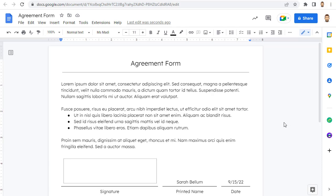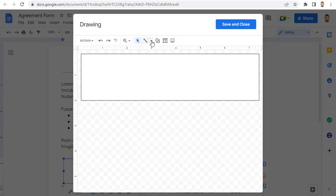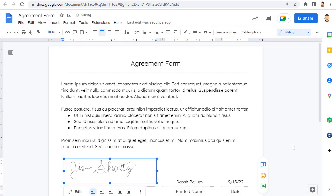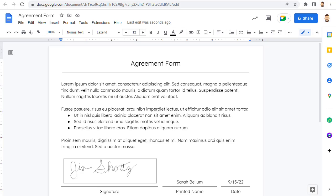Anyone can now sign the document by simply double-clicking on the placeholder drawing and then using the Scribble tool to sign their name. For this option, the positives are that it is actually your signature and it doesn't require any extra tools — everything is just part of Google Docs — so this can be especially helpful if you need other people to sign the doc. The negatives are that the person signing does need to know to double-click on the embedded drawing and how to access the Scribble tool, so you will most likely need to include some directions for the signer.